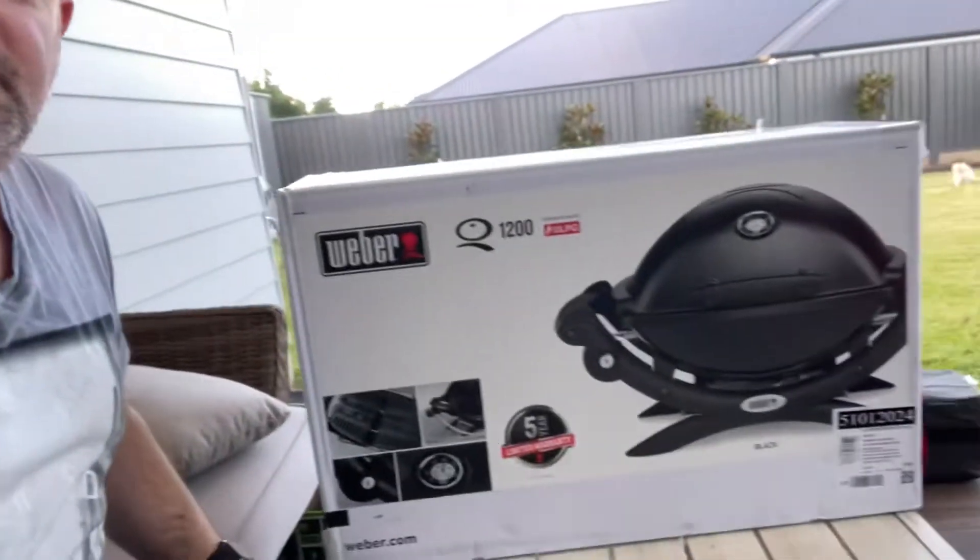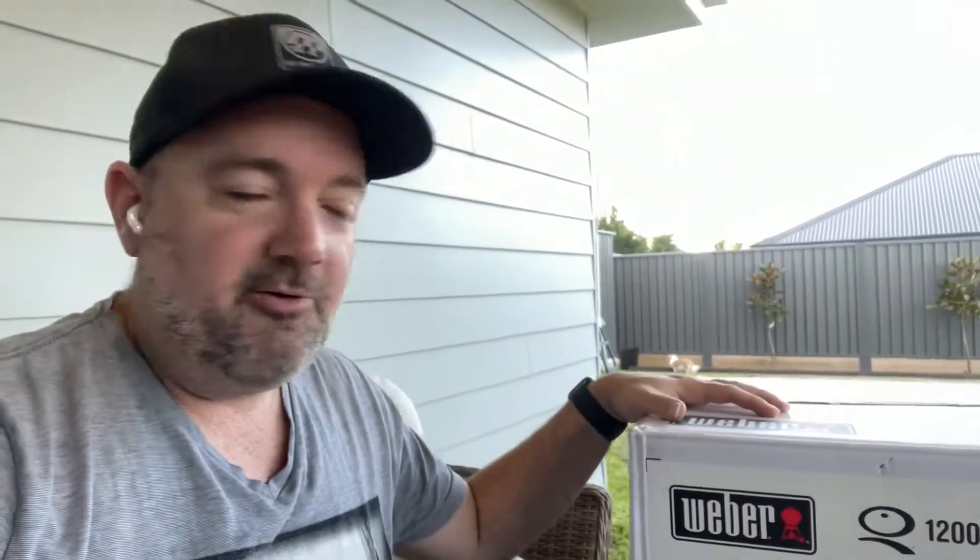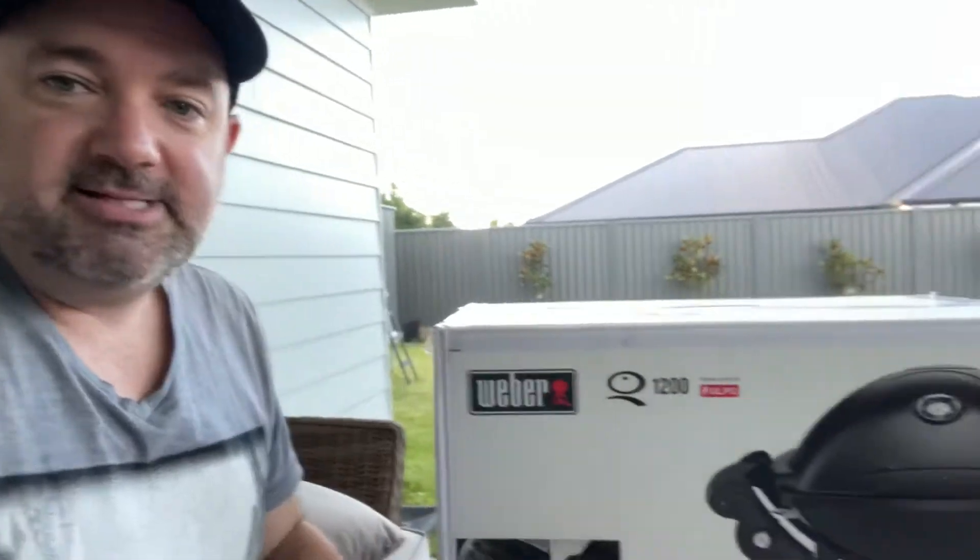G'day everyone, thanks for tuning in. It's a very exciting day because I'm about to open up my Weber Baby Q. Now I've wanted one of these for ages and we've finally got it for our new Jayco Eagle that we're getting this coming week, and I'm going to test it out tonight.